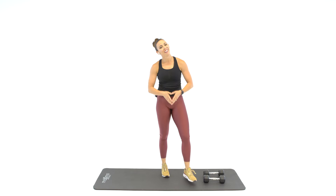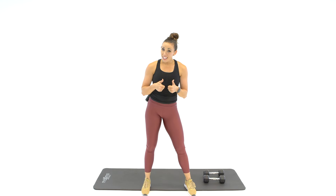Great job, you guys did great today. I'm out of breath, so I hope you are too. I hope you got a lot out of this workout. Make sure to like it if you did, comment and let me know what you think, and subscribe so you and I can do this again tomorrow.